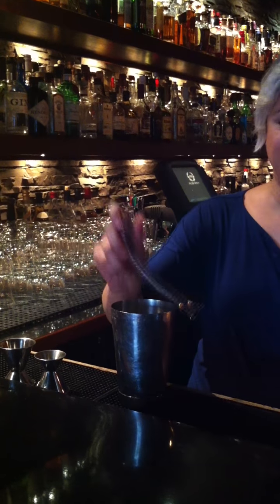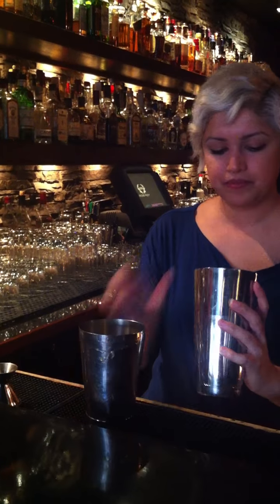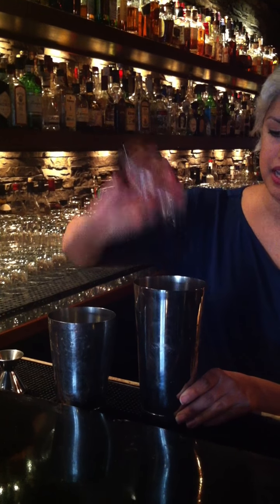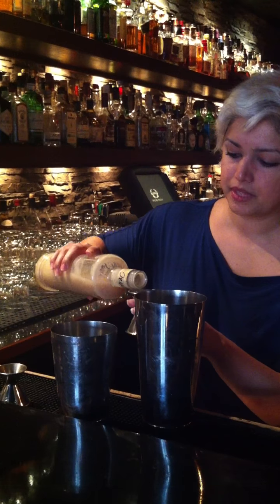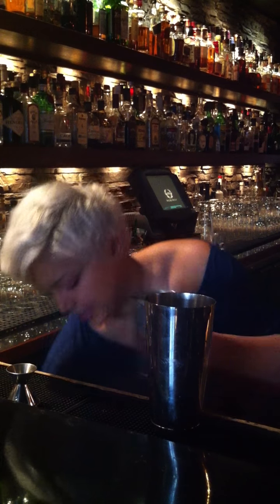I'll throw my spring in there and give it a nice dry shake. Then I'm going to add two ounces of the coffee straight into my mixing glass, and then a half ounce to three quarters ounce of Orgeat — ours is house made so I'm going to do three quarters. And add some ice.